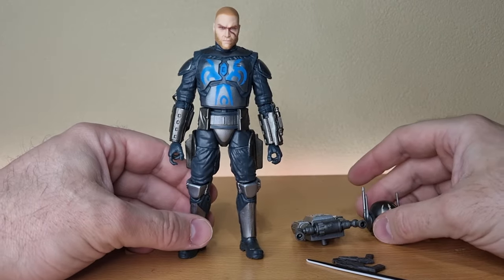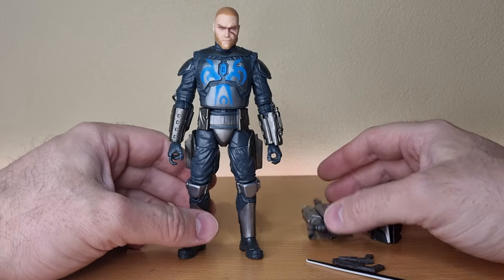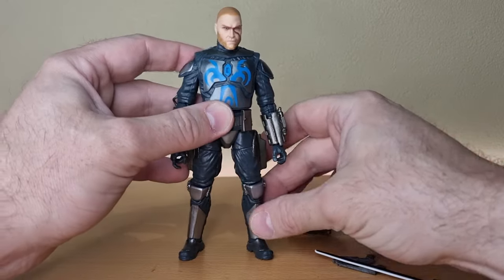Otherwise, I'm happy to have Pre Vizsla in the collection. I think he's going to look cool on the shelf with a couple of Death Watch Troopers. We've just had the Vintage Collection version come out too, which is just peak beautiful figure all round — really, really nice.